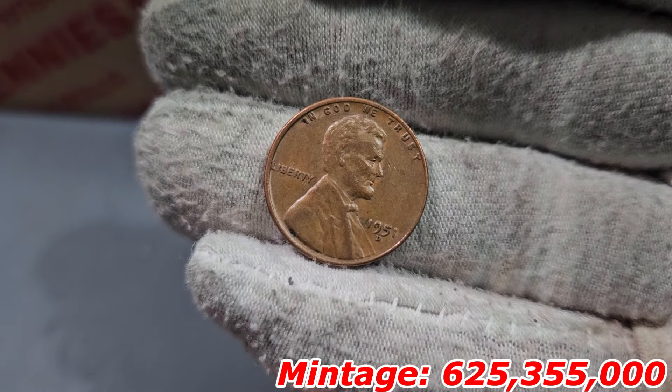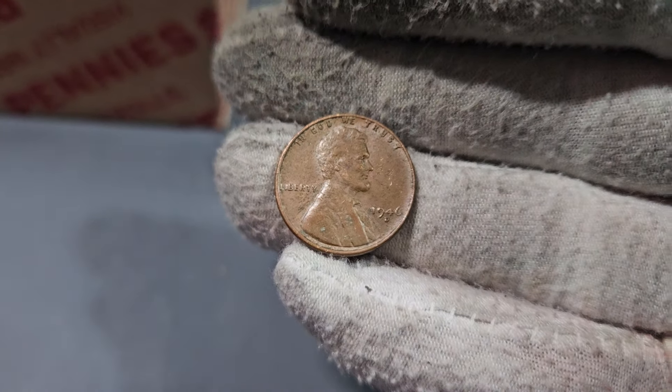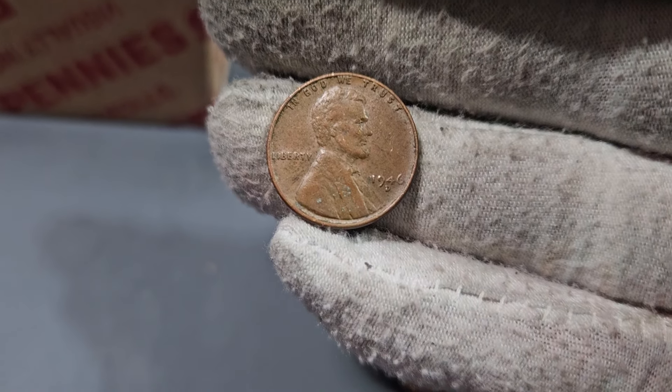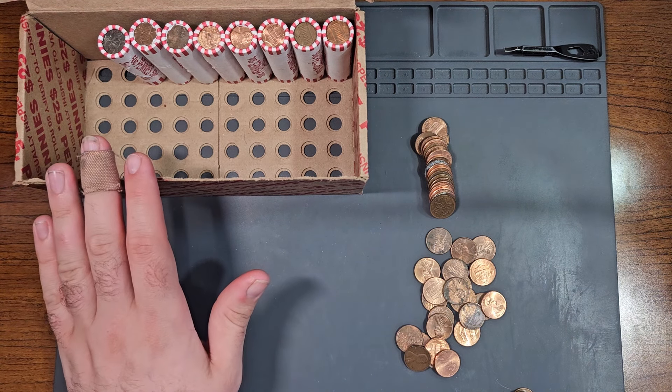The Canadian penny from 1966 — not in terrible shape, still has a very minimal amount of luster left. And the wheat penny: our first one from the 40s in this box — 1946 Denver. We are now less than 10 rolls away from finishing this box.